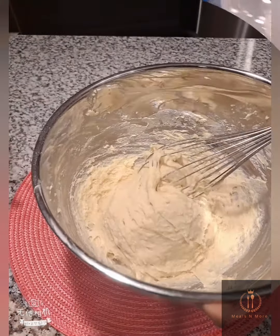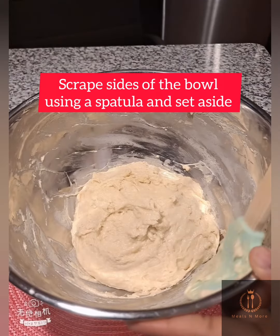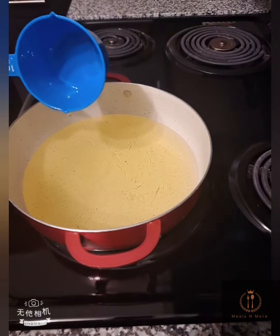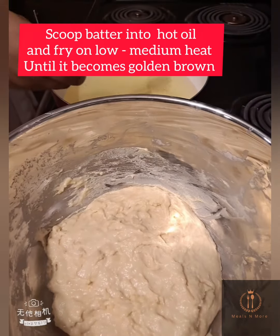Add one over three cup of water to the batter, scrape the sides, and set that aside. In a heated pot, add four cups of oil for frying.